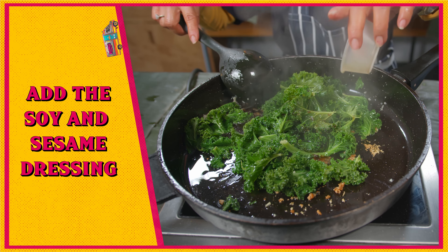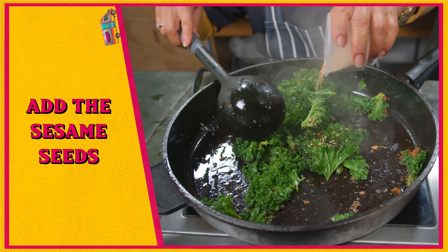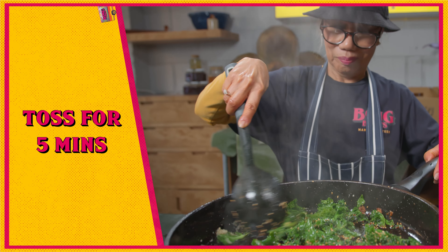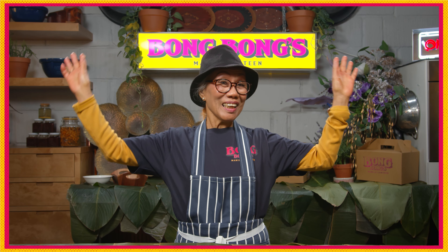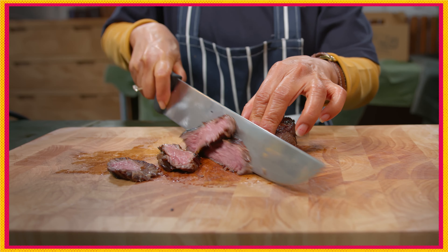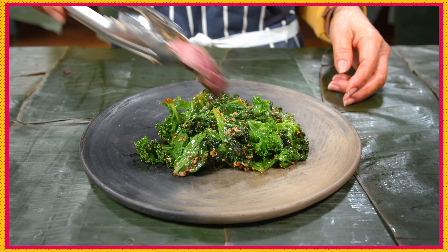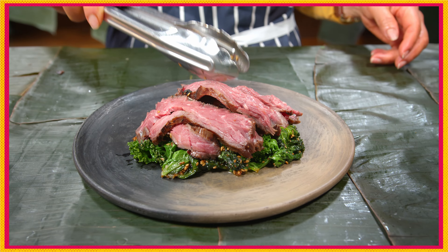Now add the kale and stir fry for five minutes. Add the soy and sesame dressing, and now add those sesame seeds. Cook for five minutes — that's it, let's eat!